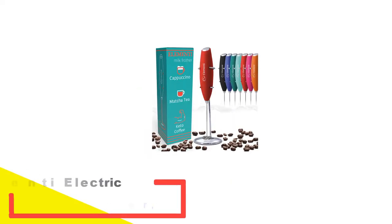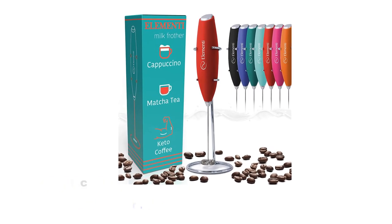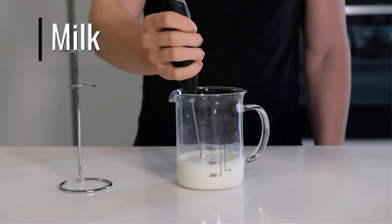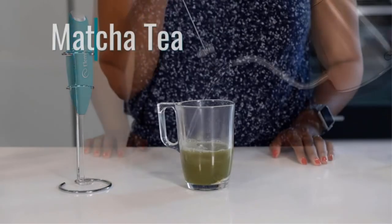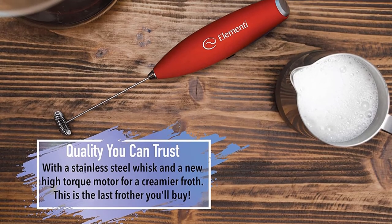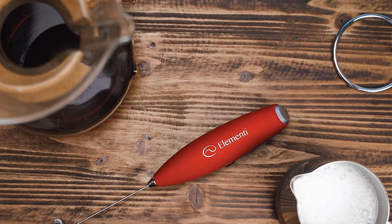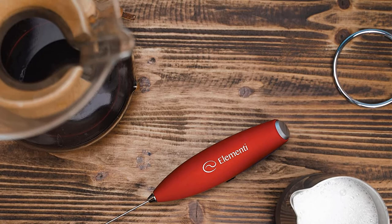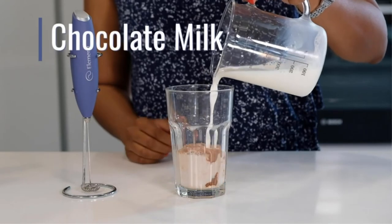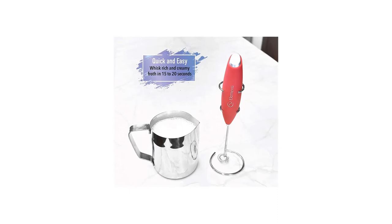Number 5: Elementi Electric Handheld Milk Frother. The Elementi frother might require a double take after you see its value-based low price. This tool packed a vast punch and performed admirably in everything from texturing milk to whipping a single serving of cream. After some practice, we were able to finesse our milk into something closely resembling microfoam and even pour some basic latte art. We also appreciate that the Elementi includes a stand, making it easily accessible on the counter for frequent use and providing an excellent place for it to dry after washing.